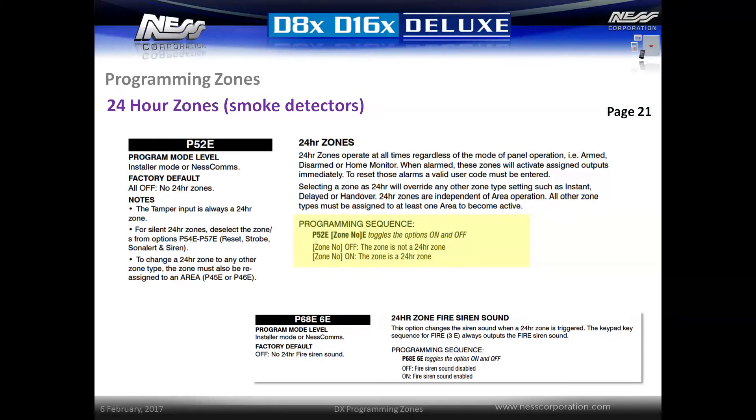Zones set as 24 hour zone types will override all other zone type settings. 24 hour zones will trigger alarms regardless of the panel's arm state. Enter P52E followed by the zone number followed by E. Activating the option P68E6E will change the siren tone for the external siren to a fire tone for 24 hour zones. This can be useful when attaching smoke alarms to the system. This option only applies when using a horn speaker style of siren.